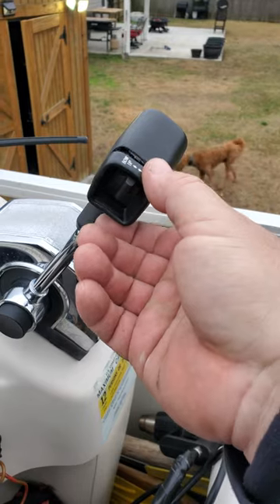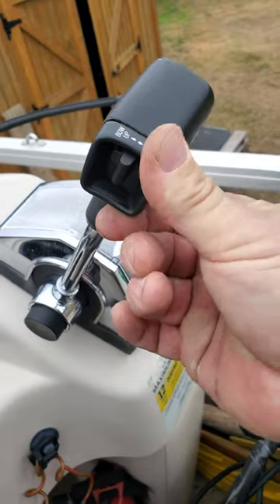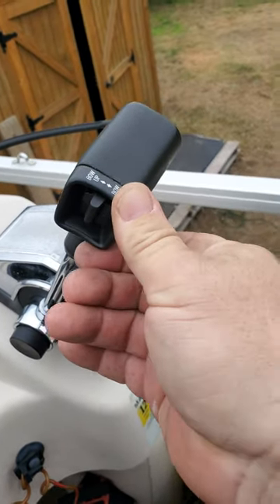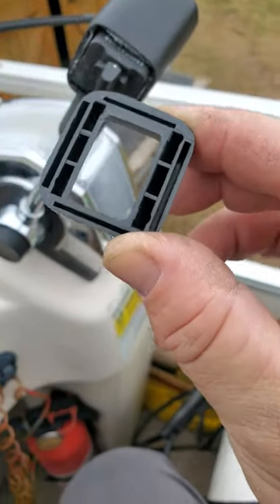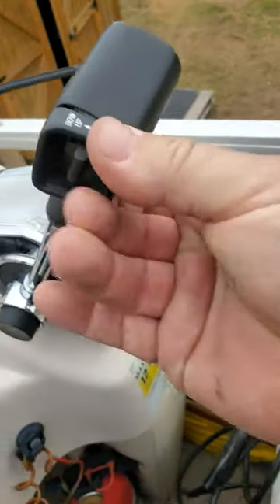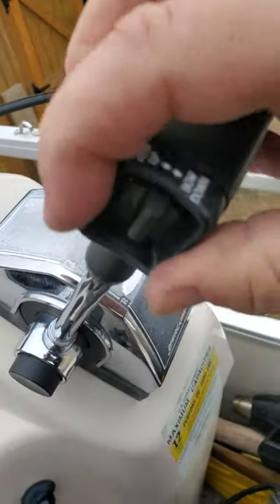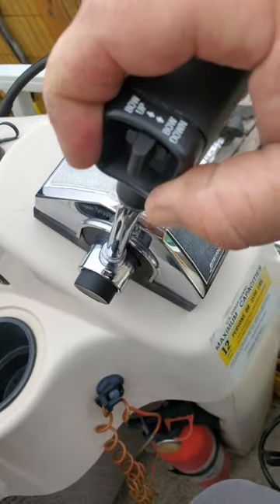I'm gonna go ahead and glue this one back on — this is the new cover. Since I am a glass guy I have urethane, which holds in windshields, and I'm gonna go ahead and use some of it. I'm going to shoot some glue around that very nicely, apply it here as tight as I can, and then tape it overnight and it'll be good as new.